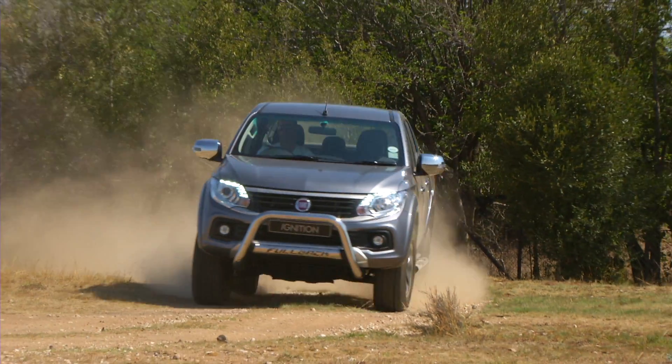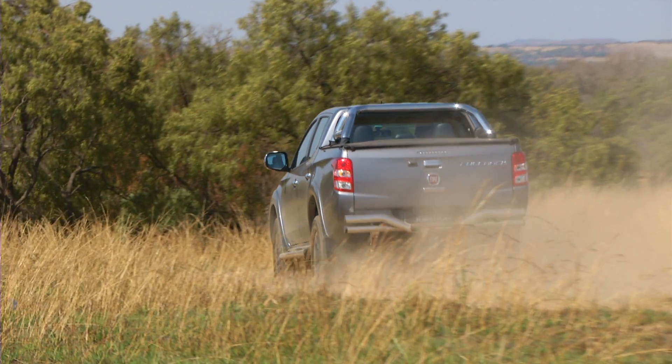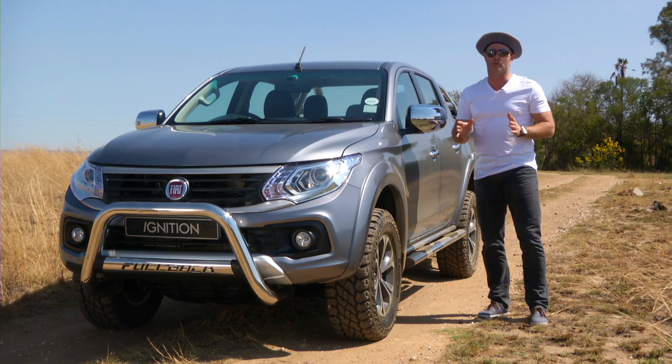Essentially what you have here is a rebadged Mitsubishi Triton. But that is not a bad base to start from for Fiat with the Fullback. They've done the same thing as Mitsubishi, not trying to take on Ford and Toyota by offering a whole host of bakkie options. They've kept it very simple.